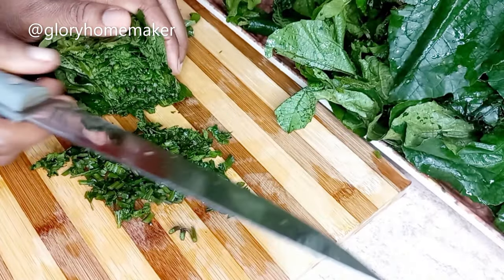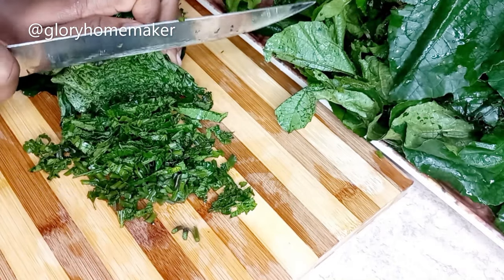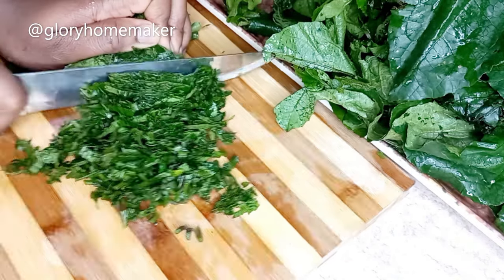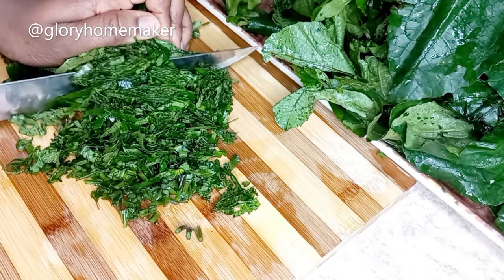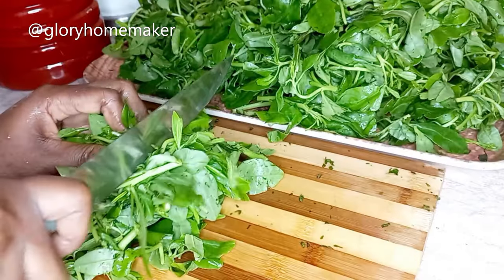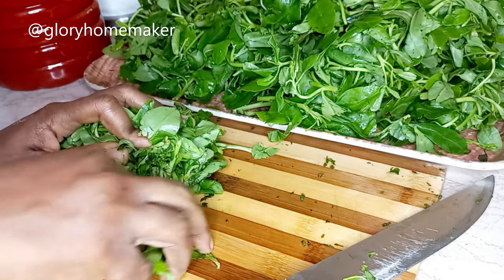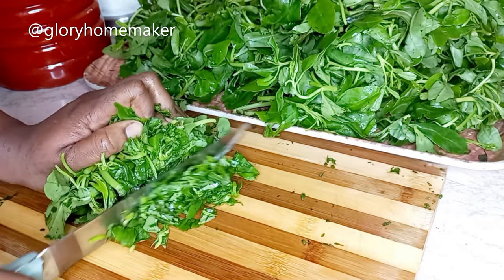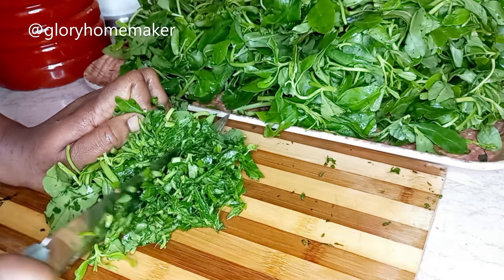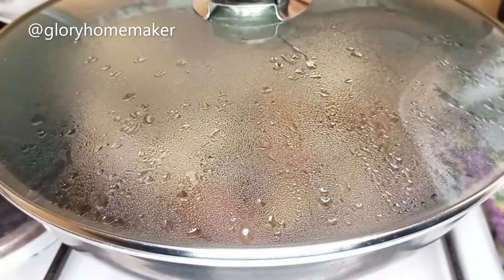Now to cut the ogoo. I always prefer to cut my vegetables at home — it's healthier. I'm going to cut them as tiny as possible. I'm through slicing the ogoo; now it's time to slice the water leaves. Cut into tiny pieces as much as you can — the tinier the better. I'm through slicing the water leaves as well.